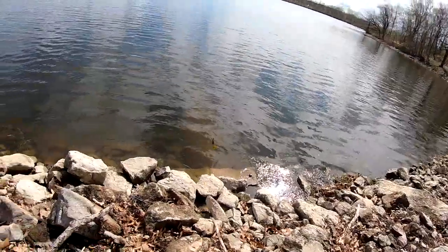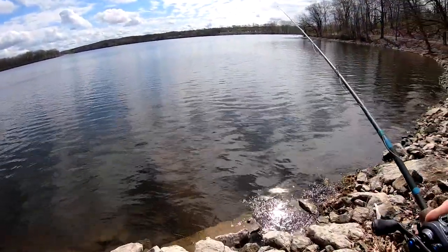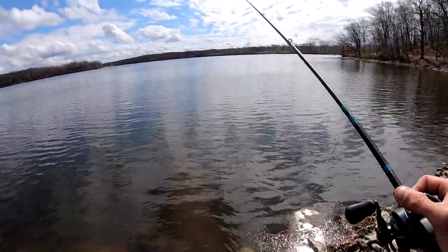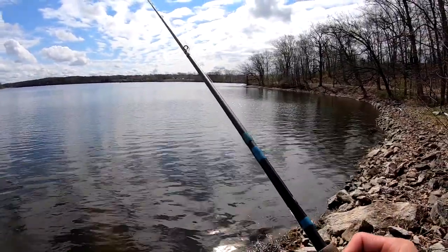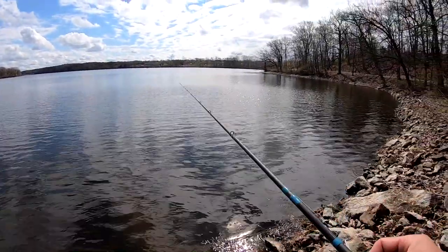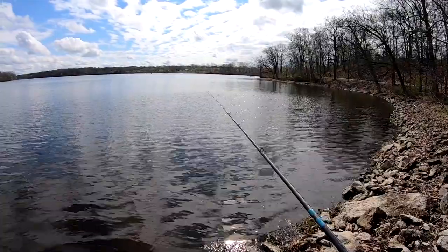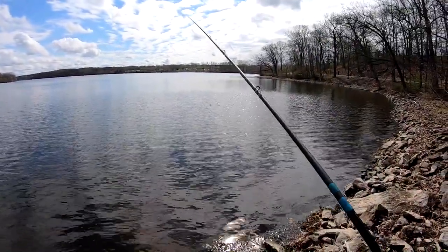What I like to do with that jig is beat the bank with it. Pitch it to places where you normally wouldn't go. Throw it into heavy stuff — that's one instance where the heavy rod will help. Same thing when I was fishing the wood the other day. There's a reason I do that — because I know this time of year they're gonna go to those spots.